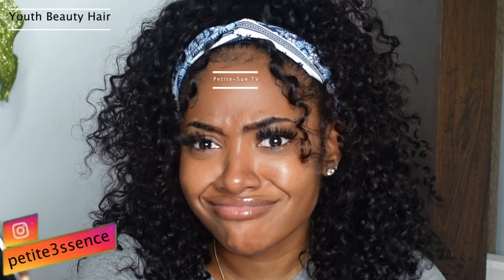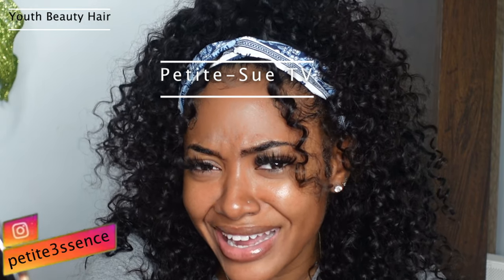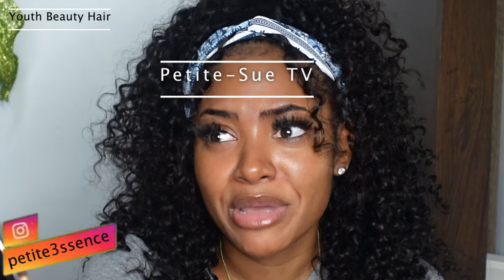Thumbs it up if you like it as well, subscribe if you're not subscribed, and don't forget to keep up with me over on my vlog channel — Petite Su TV. Go ahead and subscribe, and I'm just so grateful for each and everybody that continues to watch and continues to support — it means a lot. I'll see you guys in my next video, so until then just go and make up on yourself. Bye!